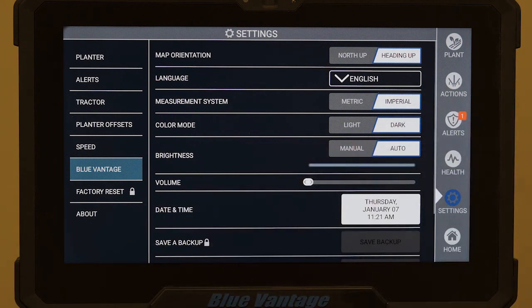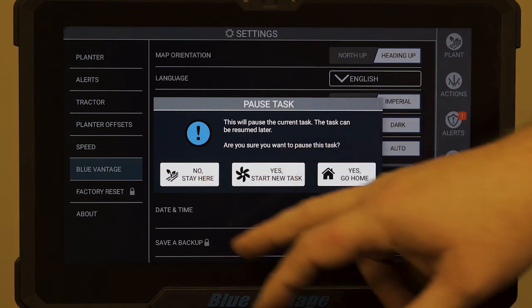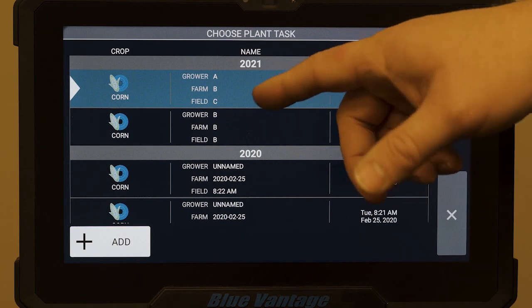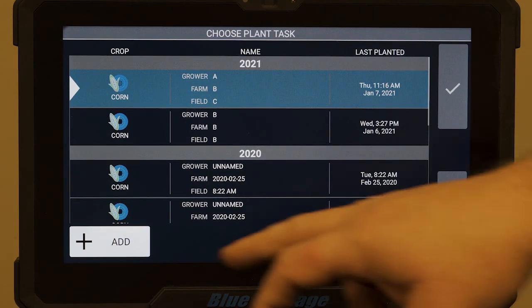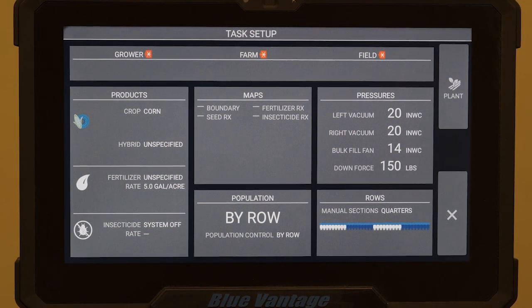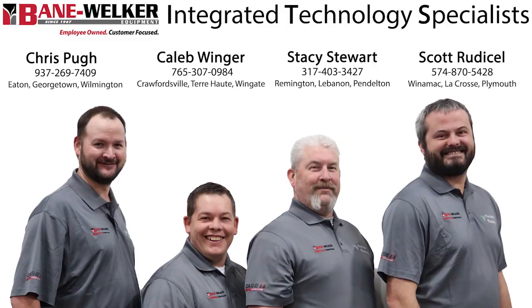Factory reset we will not touch. If we want to come back home, we can go home and it'll ask if we're done for the day or if we want to stay. If we want to start a new task, we can just touch it — and once again we're back up to our grower, farm, and field screen. Add your grower back in, select your farm and field, check your information, click plant, and you're done. If you have any questions, feel free to contact any of the ITSs in our territories or your salesman, whichever you need, and we'll get you taken care of.